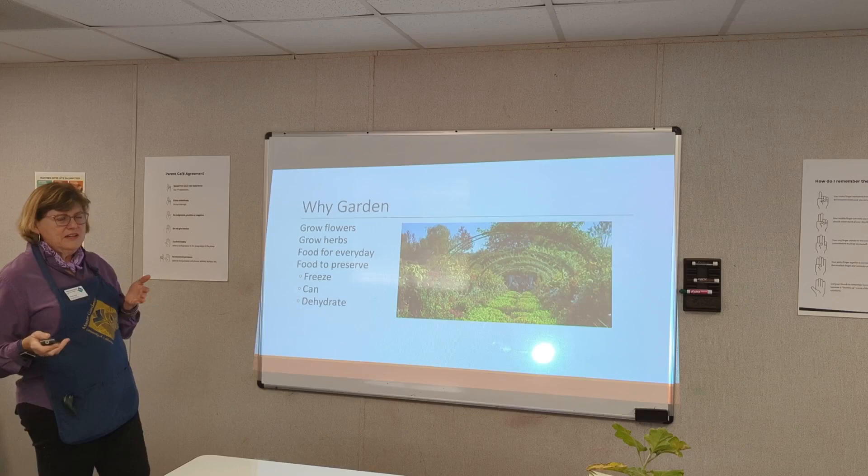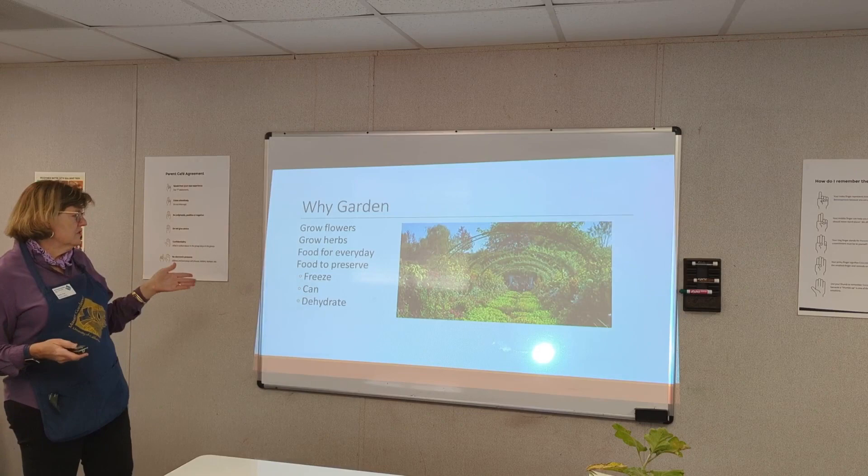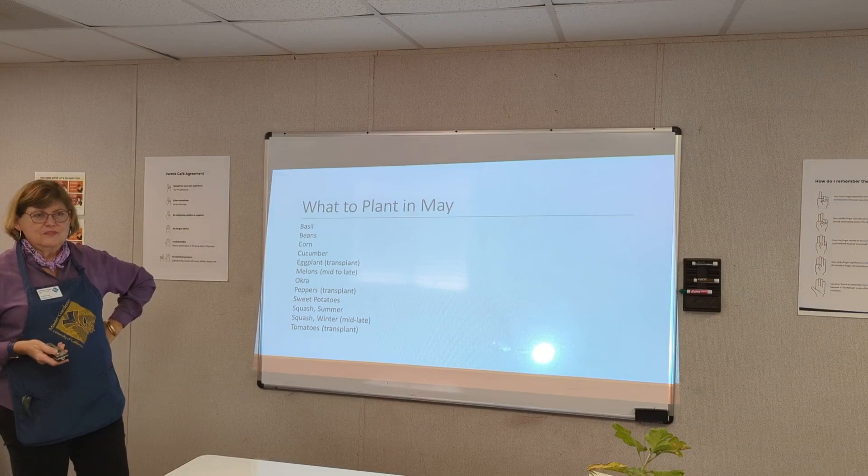Grow herbs, grow flowers, grow food for every day. Think about whether you want to grow food to preserve, to freeze, to can, or dehydrate. What can you plant this time of year? Here we are at the beginning of May.